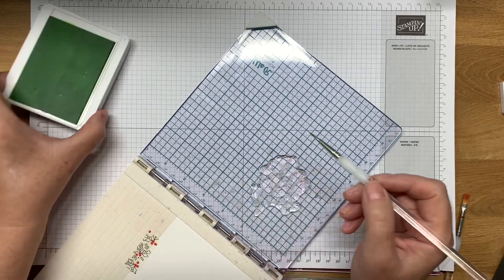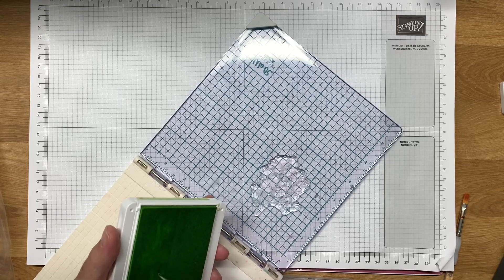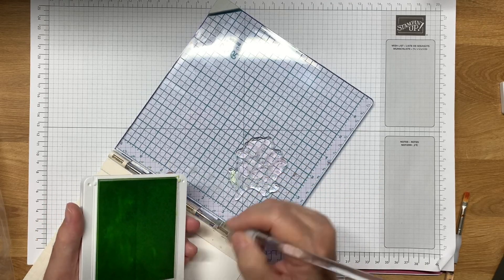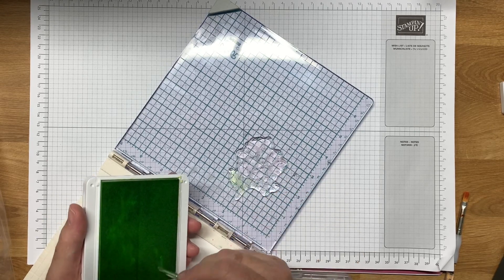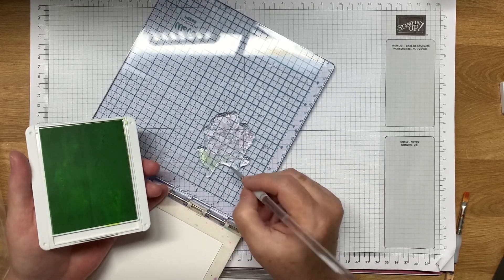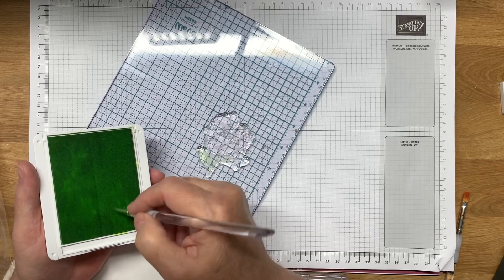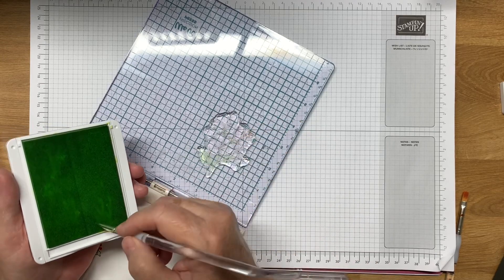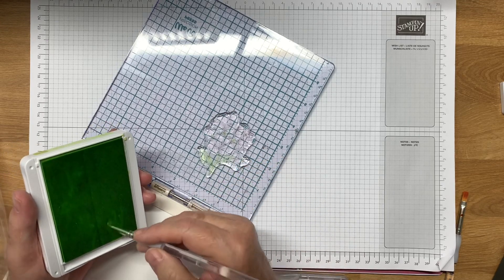So what I'm going to start with is the green — I have Parakeet Party and it's a light green — and I'm going to go in with a little paint brush and just paint the leaves and the stems. Now they don't have to be perfect, they don't have to totally go all the way up, because what you can do afterwards is go in and actually paint on the actual paper a little bit to connect it, but I'm going to try my best to get this going. I'm going to go in there and do as much of the green as I can.